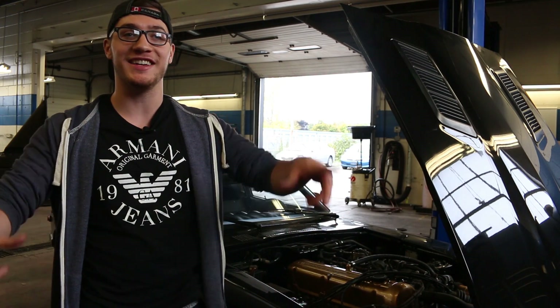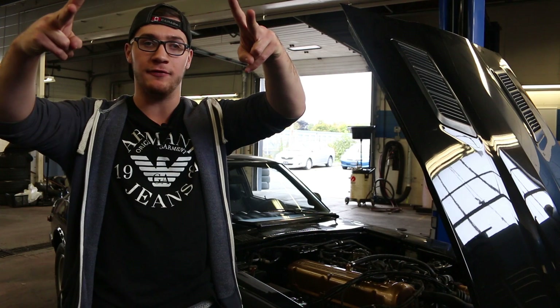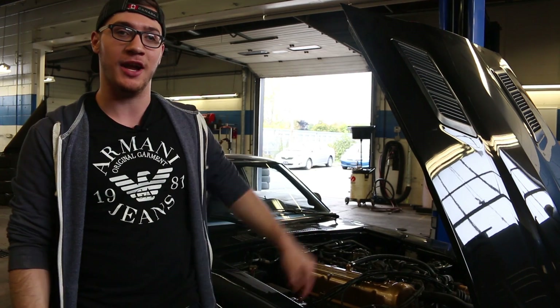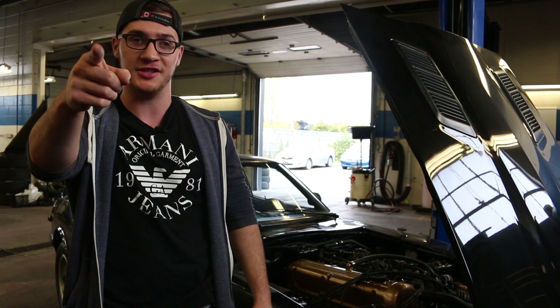What's going on NDM crew? In this video we're going to be bringing you guys EGR delete information — how to do it on the L28 engine in my 280Z. Let's get into it.